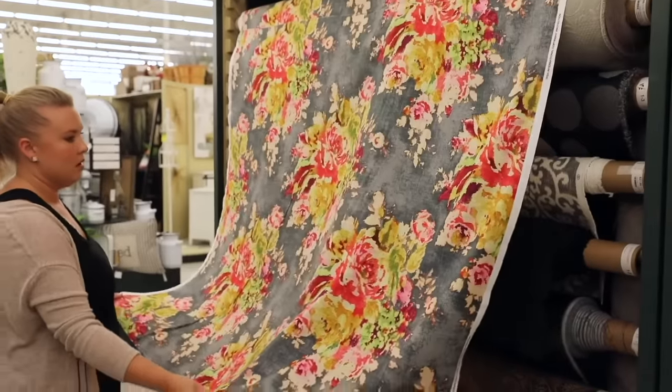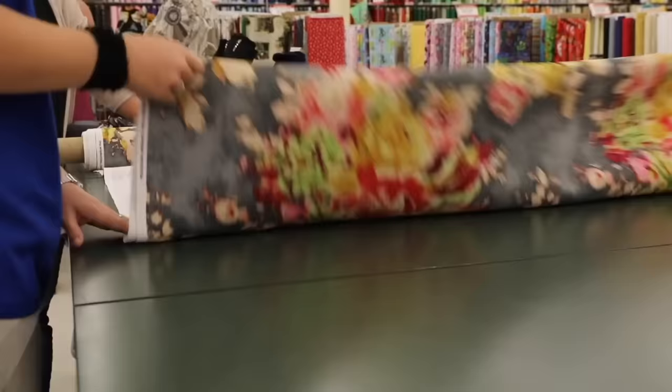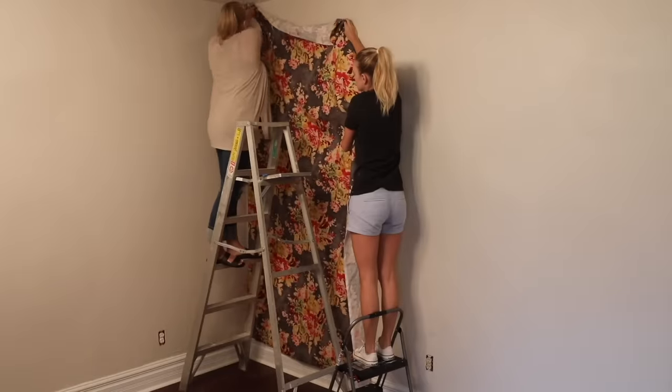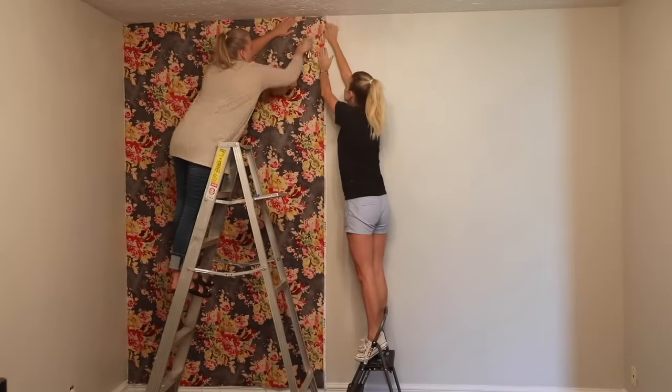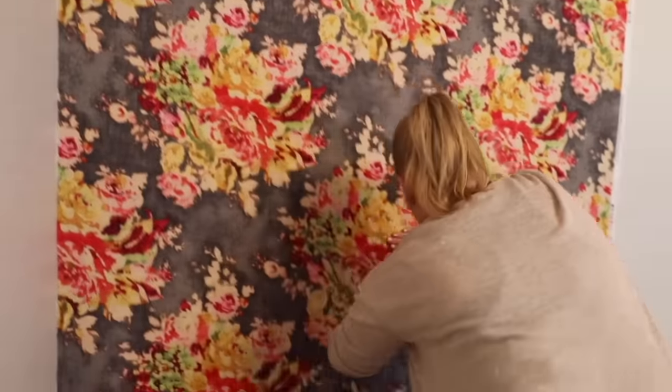I fell in love with this beautiful floral fabric. We measured the wall to make sure we purchased enough and knew we needed three panels, so we had them cut accordingly. We started in the corner and used a staple gun to secure the fabric in place, then used spray adhesive to ensure the fabric was well secured.